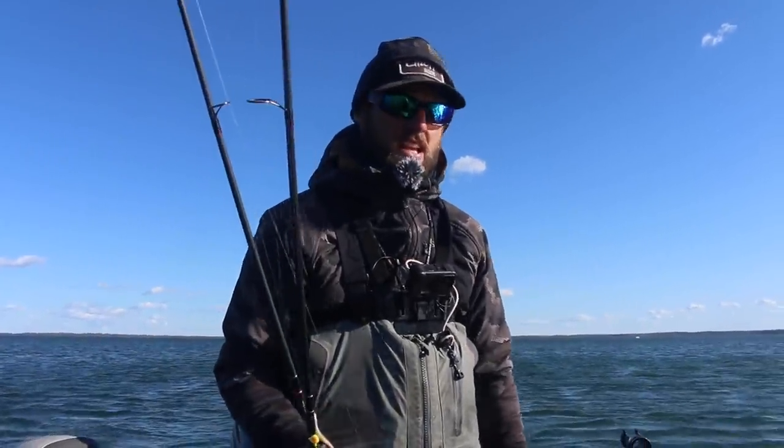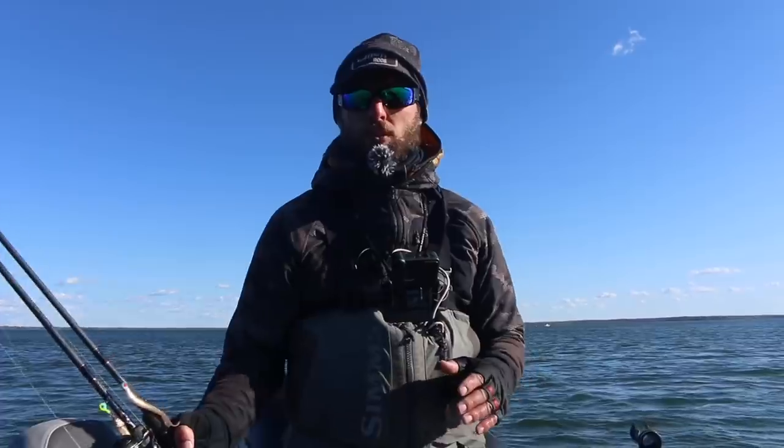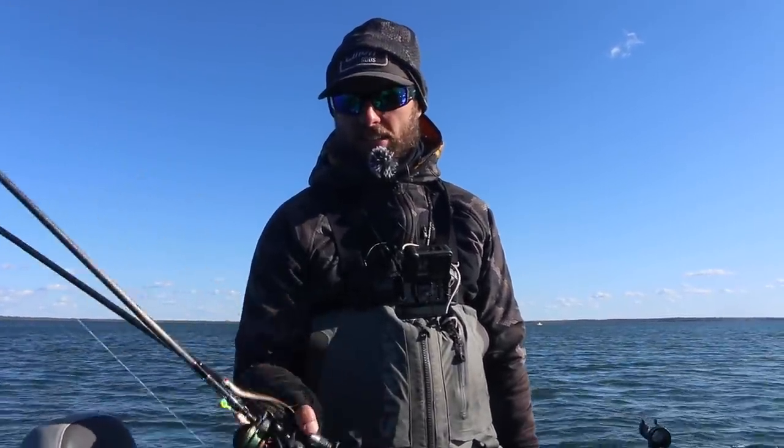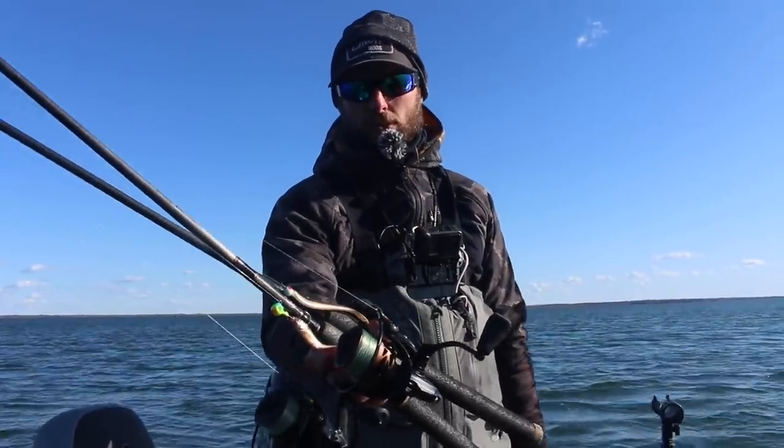That's what we're going to get into today out here. Certain days and certain bodies of water, you will catch way more fish fishing it specifically one way than you will another way. So stay tuned — we're gonna catch a few walleyes and go into everything you need to know on jig fishing for these early and late fall walleyes up here in northern Minnesota, Wisconsin, and all across the walleye fishing world.